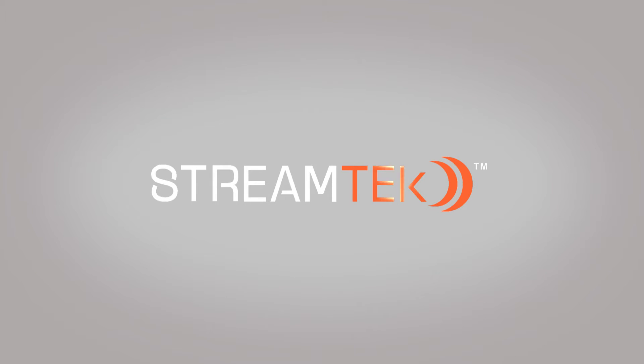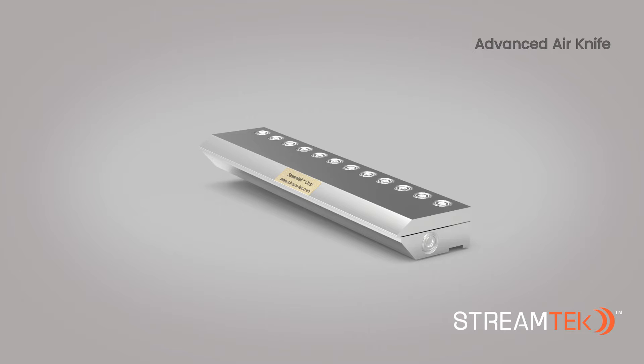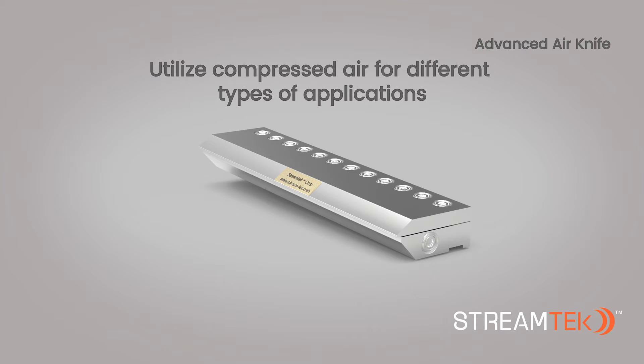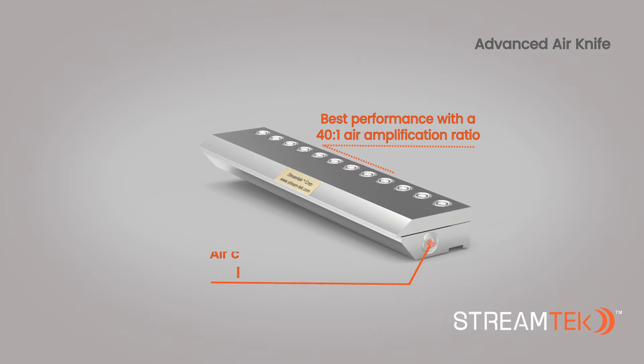Welcome to StreamTech Corp. In this video, we'll look at our Advanced Air Knife. StreamTech Air Knife systems utilize compressed air for different types of industrial applications. The Advanced Air Knife provides the best performance with a 40 to 1 air amplification ratio, making it the most efficient air knife.